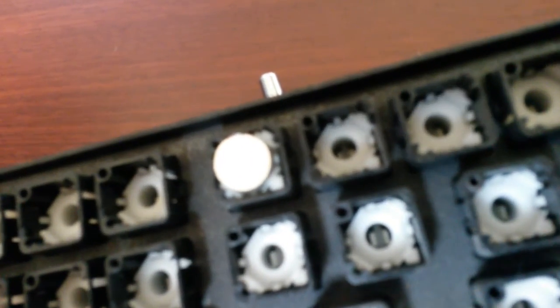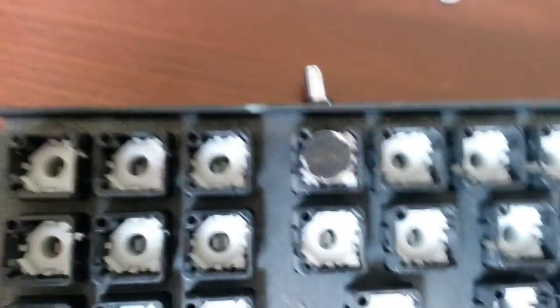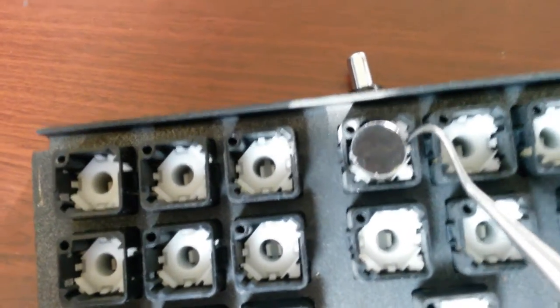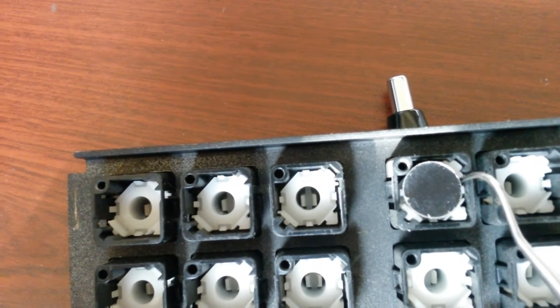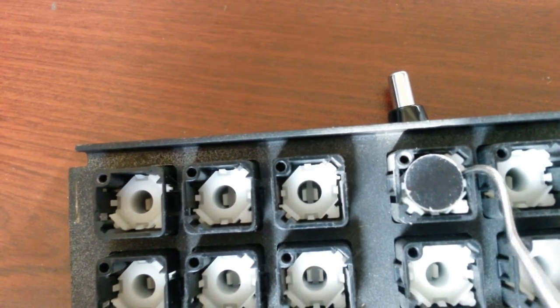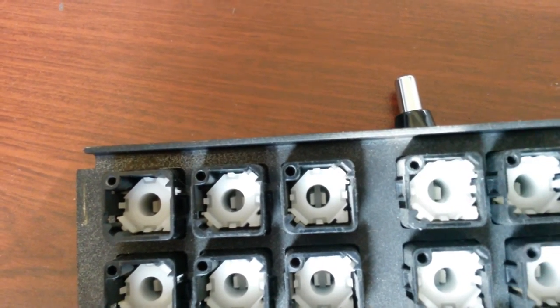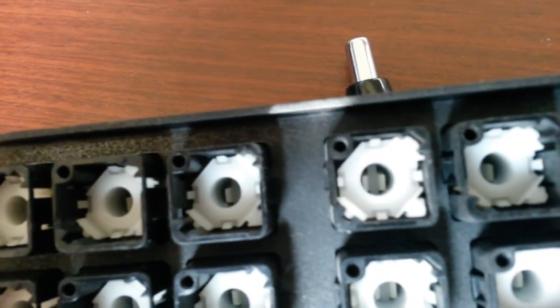First I'll demonstrate removing an old pad. I'm just using my dental pick here, and I stick it in between in this little hole here. I'm just going to flick it right out of there, getting the pick under the plastic. There's the old one — that one's not deteriorating so bad, so it didn't break.